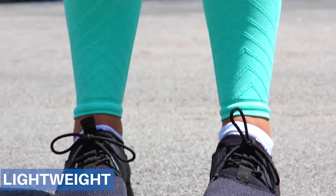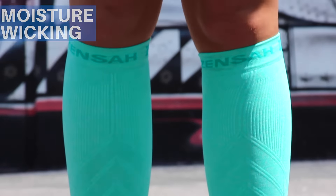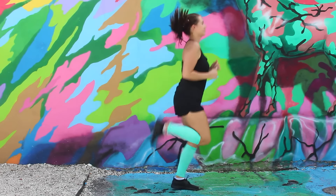The leg sleeves are lightweight and are made of ZENSA's ultra soft fabric. They are moisture wicking and anti odor, meaning they will stay dry and smelling great even during the toughest conditions.